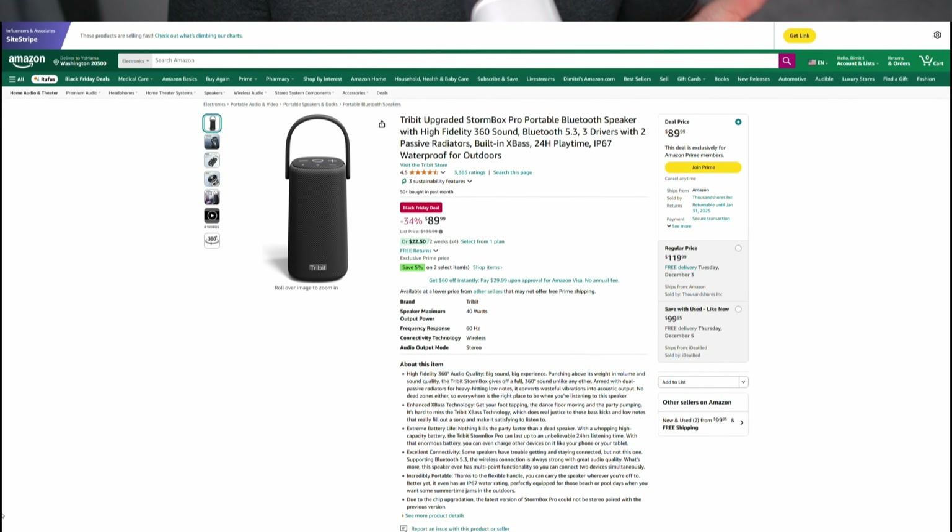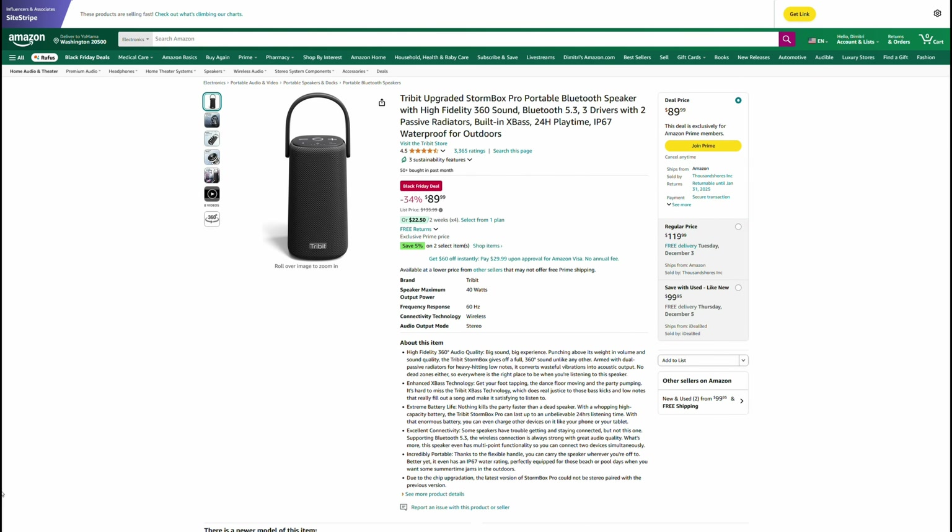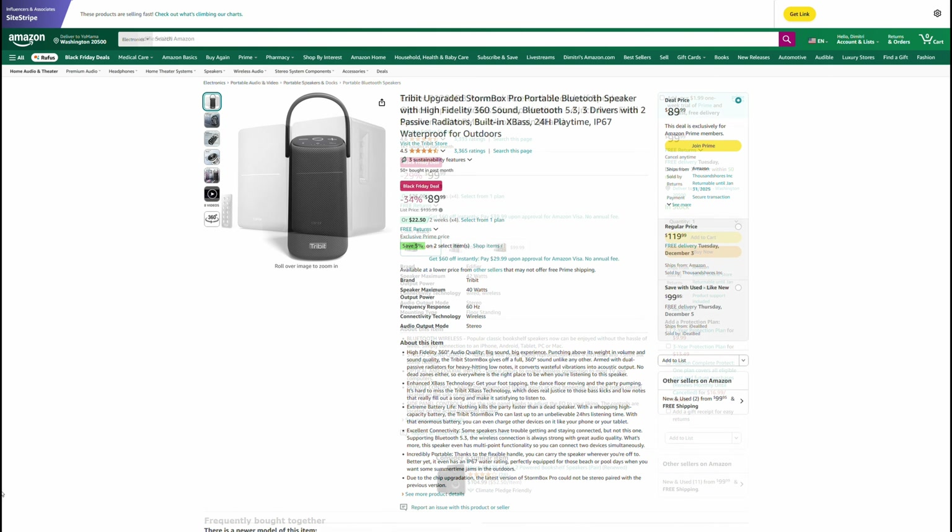One area where the jump from under $50 to under $100 can make a really big difference is portable Bluetooth speakers, and the Tribit Stormbox Pro is a great example of that. You go from 12 hours with the Tribit Stormbox mentioned in the last video to over 24 hours with the Stormbox Pro. You get much better sound, much better bass, and currently the speaker is $90. There are a lot of speakers at this price range, but this is one on a deal that I specifically wanted to shout out.